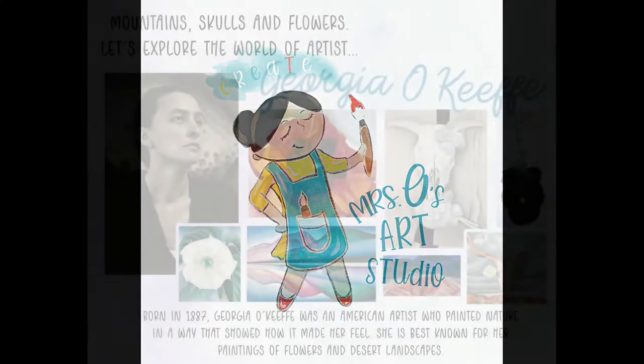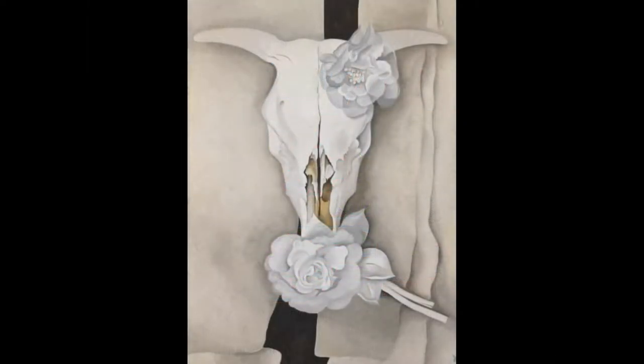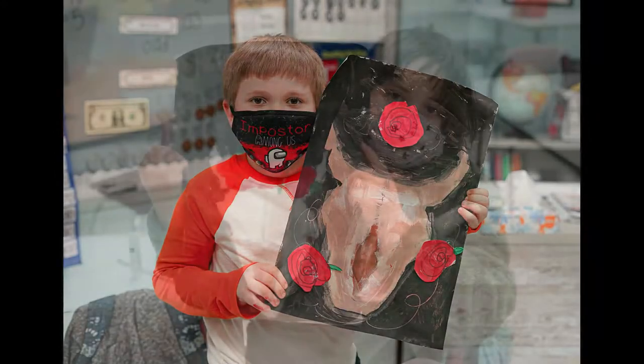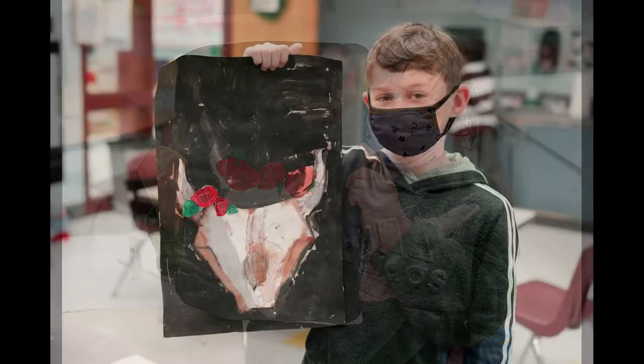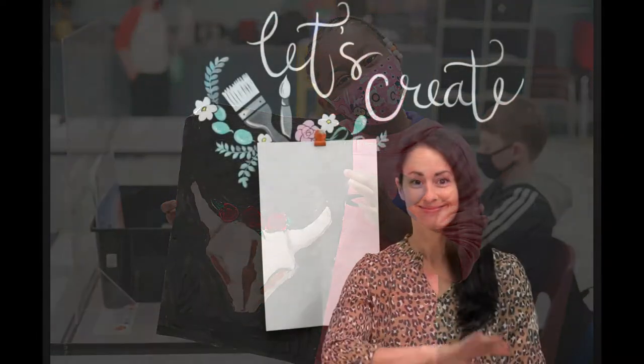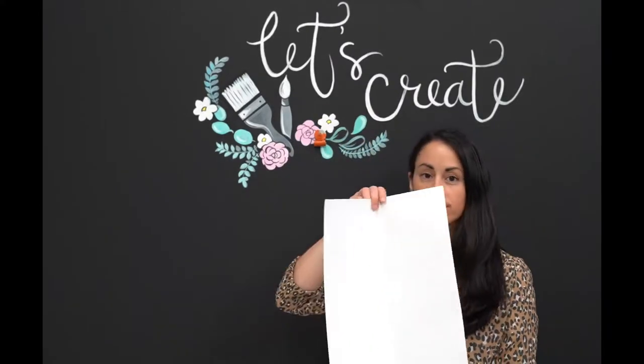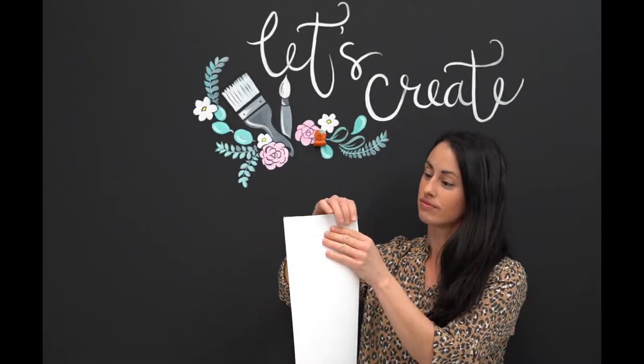Hey boys and girls, go grab your art supplies and join me as we create a desert rose skull inspired by the one and only Georgia O'Keeffe. Check out these beautiful examples my students created this week. The supplies you will need are paper, pencil, oil pastels or chalk, and coloring supplies.